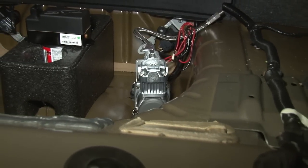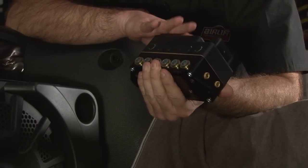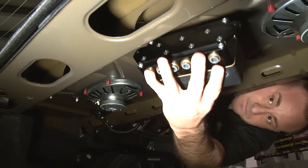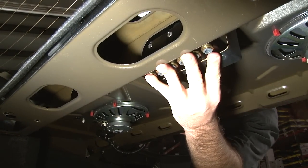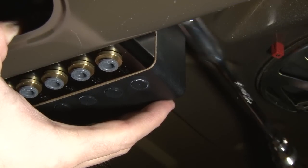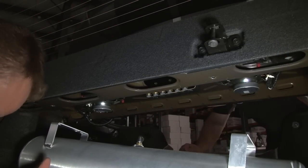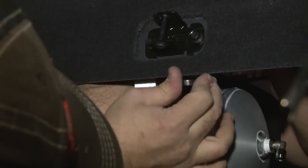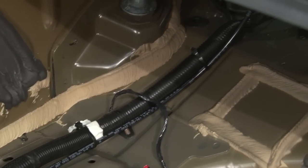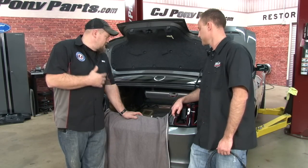The pump's mounted. Now we're going to put in the Airlift control manifold — this is your air distribution block. It has all the electronics built into it, so it's really the brain and heart of the system. We're going to mount this right above the tank since it's easier to mount without the tank in the way. Then we'll mount the tank itself with hardware. Tank's mounted, pump's mounted, manifold's mounted — time for the lines.